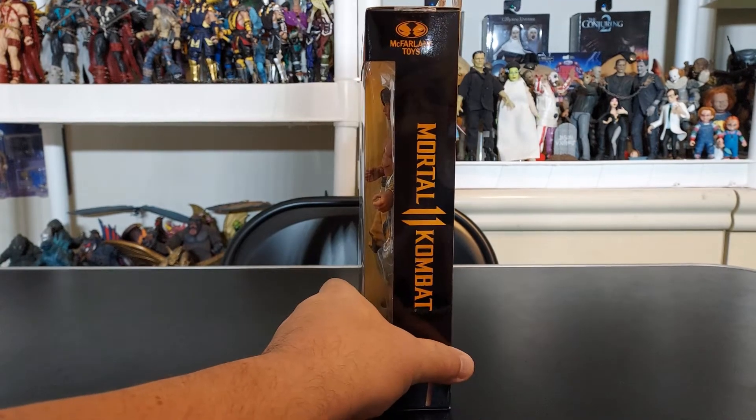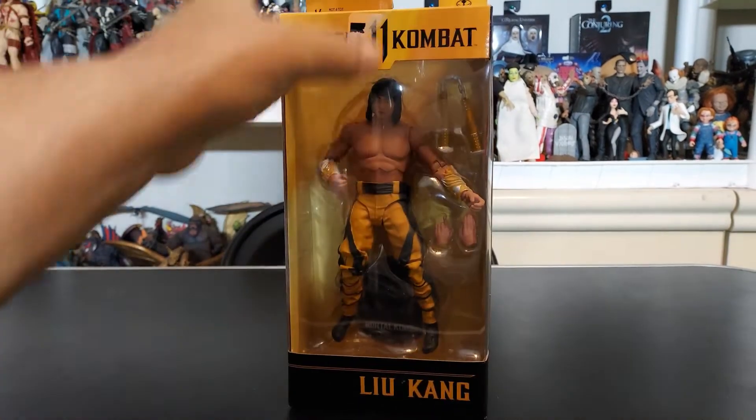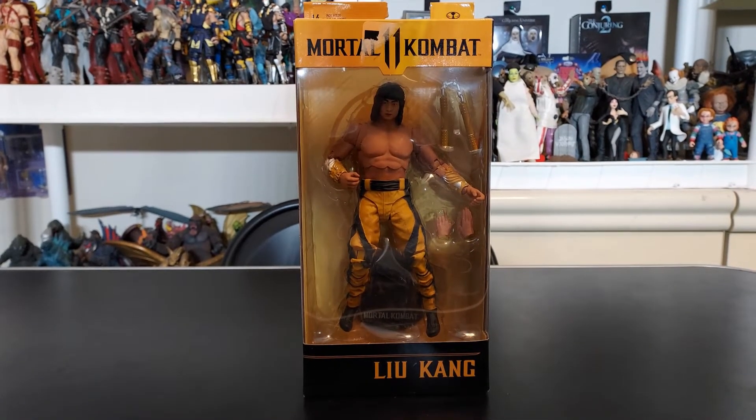You can see more of that Mortal Kombat 11 representation right there, with the nunchucks at the very bottom and McFarlane Toys at the very top. We're going to save some time and unbox this thing and come right back to review.